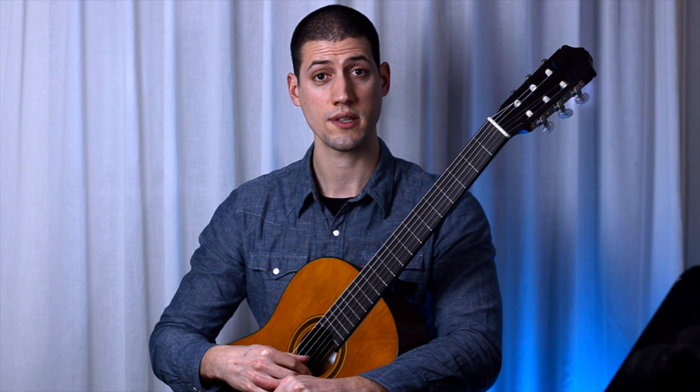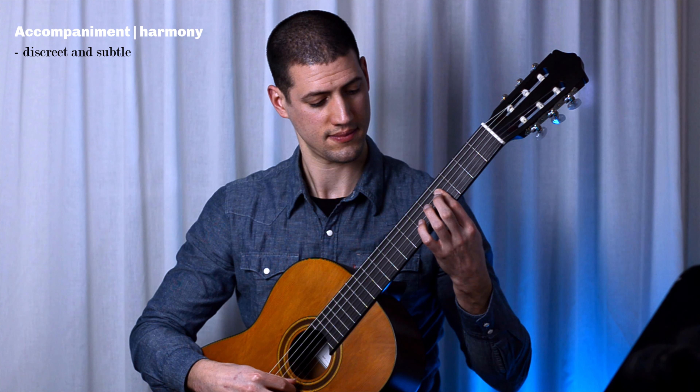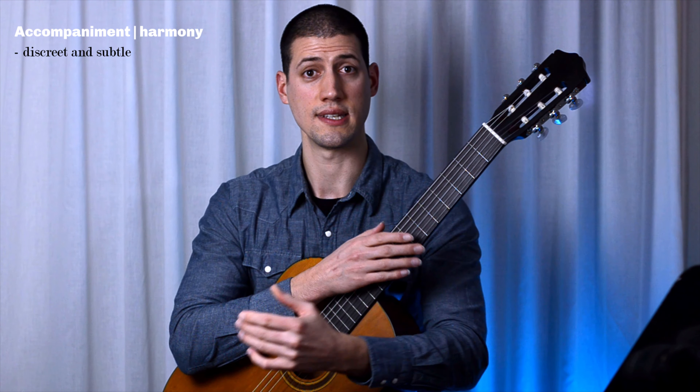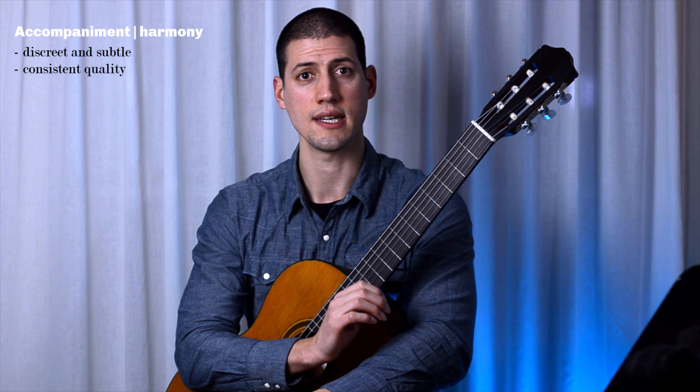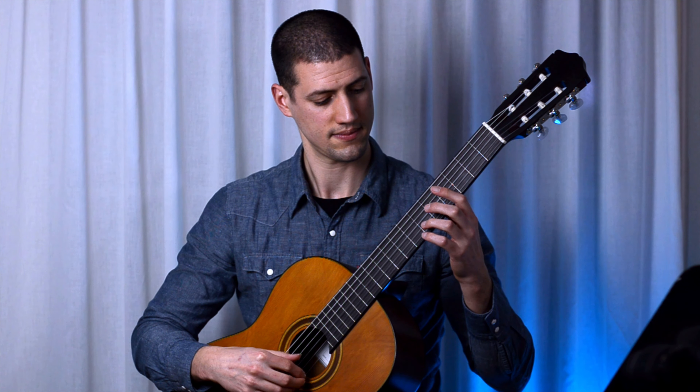Let's start with consistency. The first time you play a chord, it will dictate how the listener perceives the rest of the music. If you present a chord with a certain sound or texture, the audience will expect more or less the same throughout the whole piece. When you present something different, it will draw the listener's attention. Because we are talking about harmony, I think it should be as discrete as possible, up until something special happens. We want to keep playing the harmony with the same quality and articulation for most of the time, while the tremolo rings over.